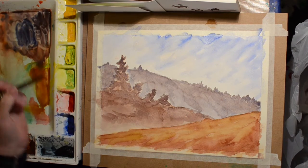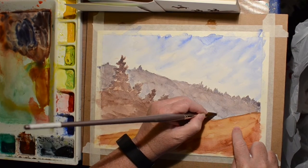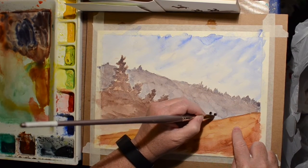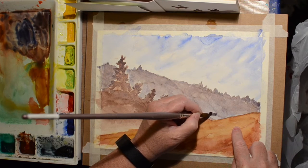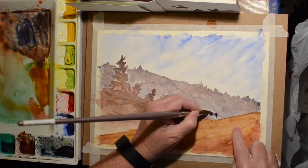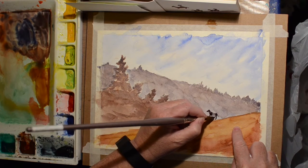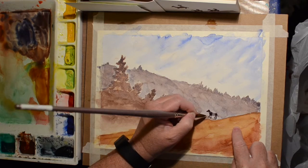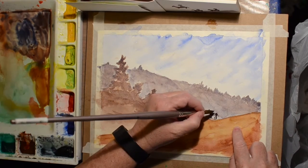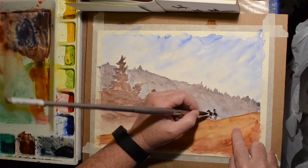After staring at this landscape thinking it needed something, I decided what it needed was a cowboy. I don't really do figures and animals, so this is my attempt at a cowboy on a horse. I'm painting a little horsey and I think my cowboy looks a little Mexican with the sombrero and the poncho.